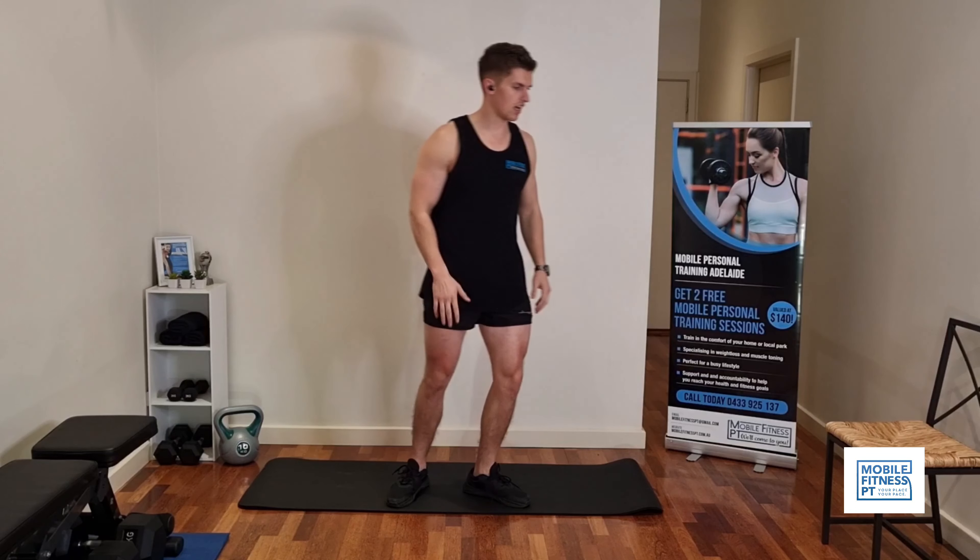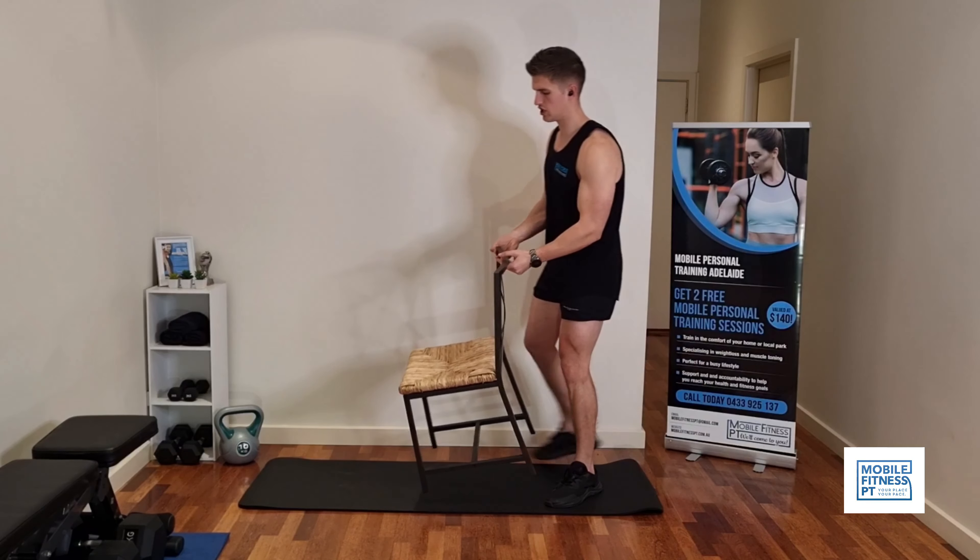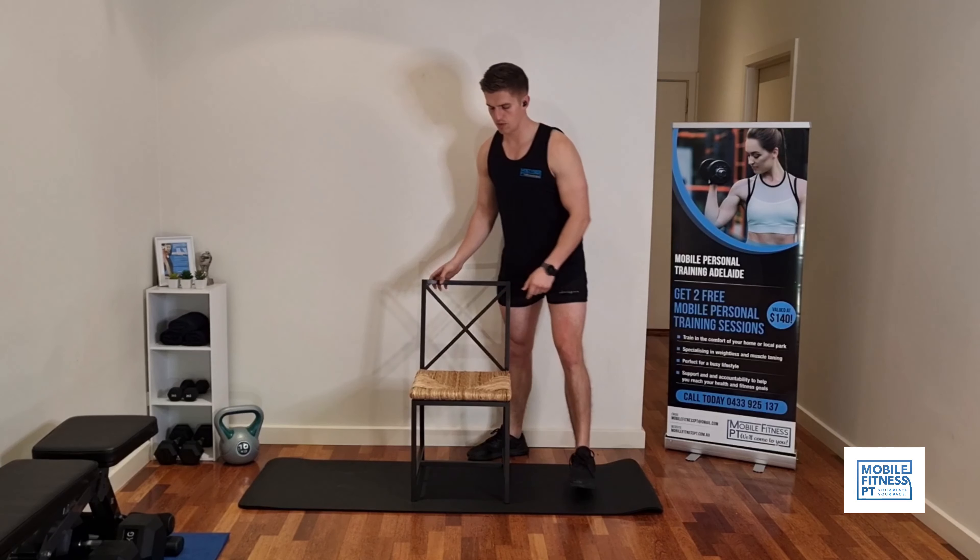Same thing, three sets of everything, 27 sets in total. We're going to start off with a different variation of squats. We're going to use a chair — I'm sure everyone's got a chair at home — and we're going to do some box squats.